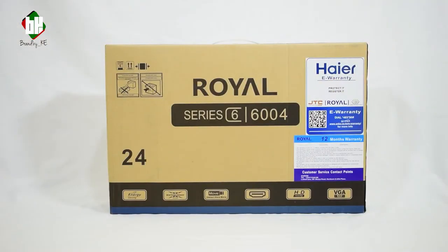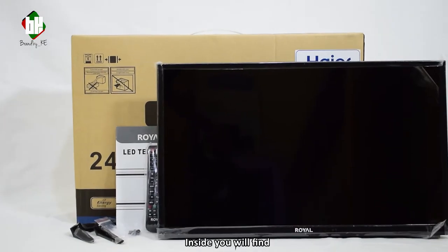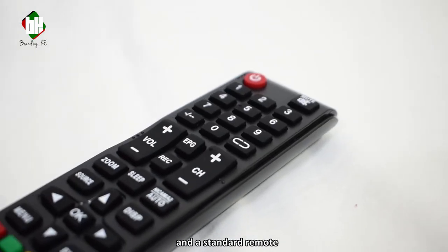Now to the unboxing. Inside you'll find pedestal stands with the screws to mount, a user manual and a standard remote.